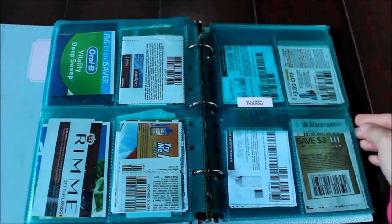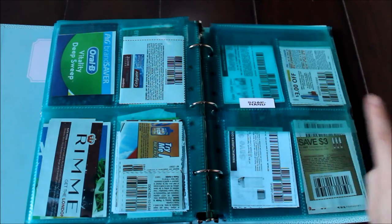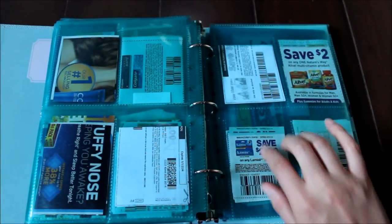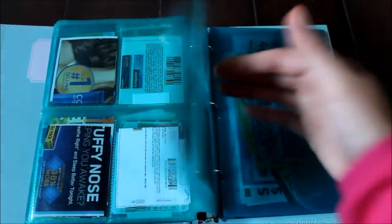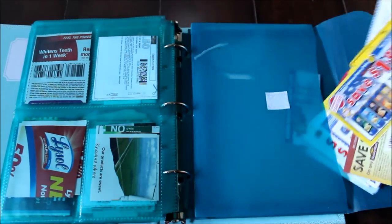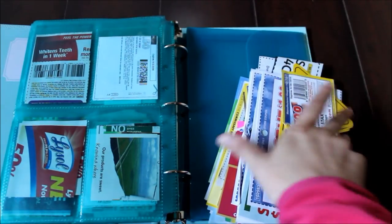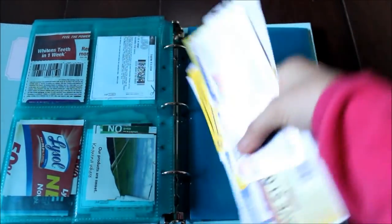And then these are my makeup pockets — CoverGirl, Revlon, and then L'Oreal and Rimmel usually go in this one. I ran out of labels from my label maker on these back ones. And then this is just a mixture of eye care, vitamins, and pain medicine. That's it for the main part. And then in this pocket here I have all my commissary coupons — my husband is in the Air Force so I'm able to shop at the commissary. They have their own special coupons that can only be used there, so I always make sure to grab a few of them whenever they have them because they disappear quick.